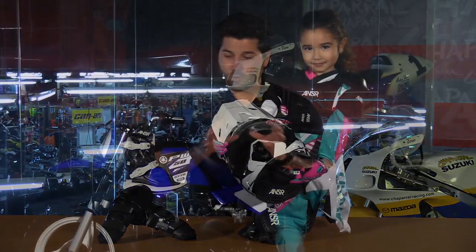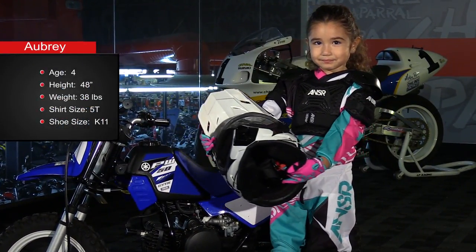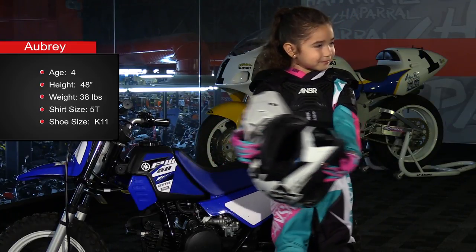There's not a whole lot of options out there as far as Peewee gear goes, so Anser came out with a really nice collection — everything from the chest protector, boots, elbow, and knee guards. So let's go ahead and go through each individual item.